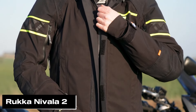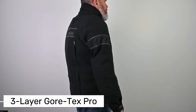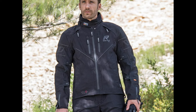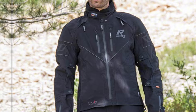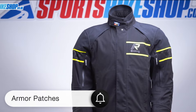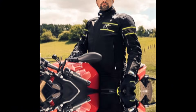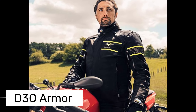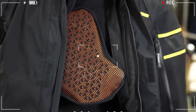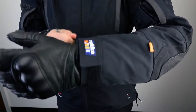The Rukka Nivala 2 features a three-layer Gore-Tex Pro outer shell, making it completely waterproof and windproof — ideal for city and long-distance rides, especially in bad weather. The jacket also has armor patches on the elbows and shoulders for extra impact protection. Inside, there's D3O armor in the shoulders, elbows, and back made from a special material that hardens on impact, and it even comes with chest protection, so you're getting both comfort and safety in one.